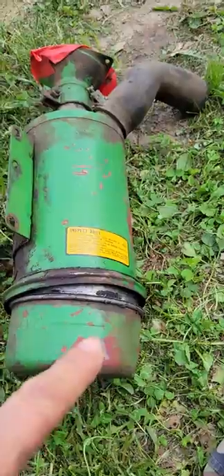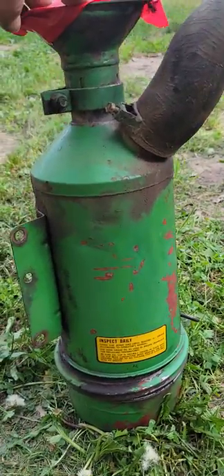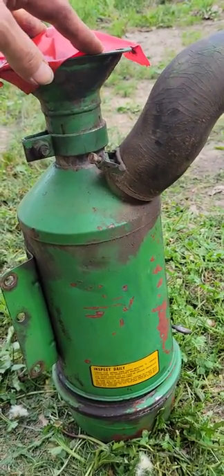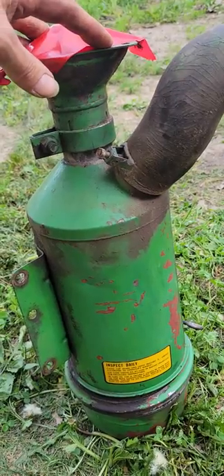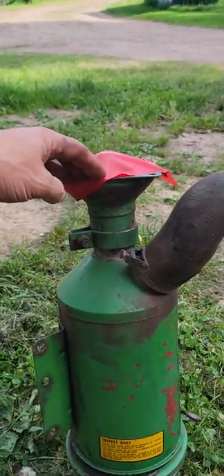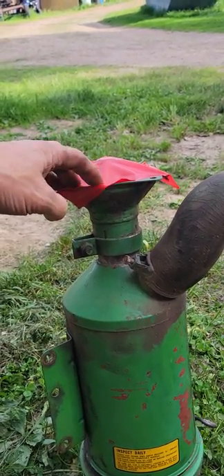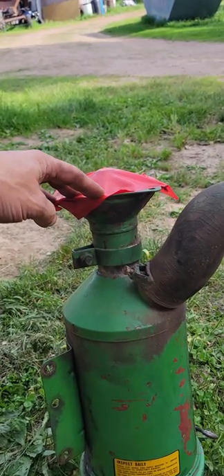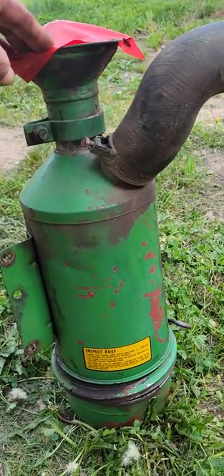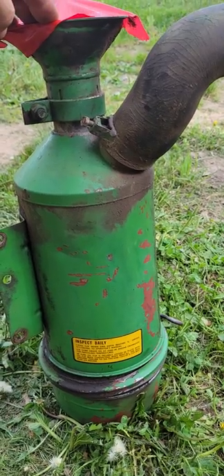This stands up on the tractor and goes to the intake. This intake is actually underneath the hood, so there's no intake going up through the hood. On a diesel it does help to have one come up through the hood — I may change that in the future — but for now I'm just going to run this underneath. I'm not running high RPMs or high load; I'm just going to use it for raking.